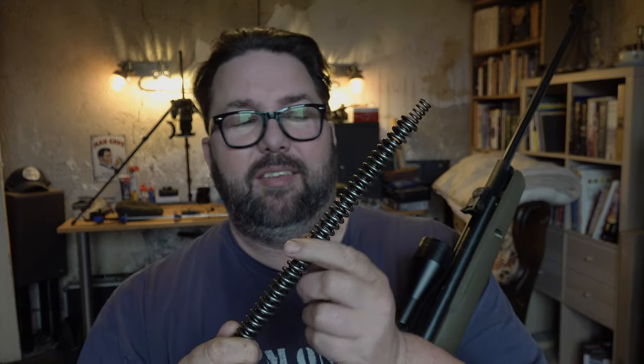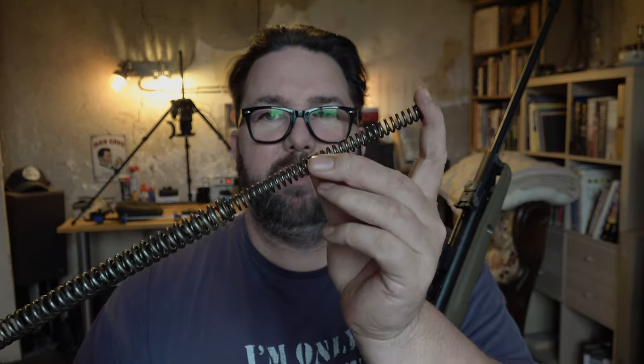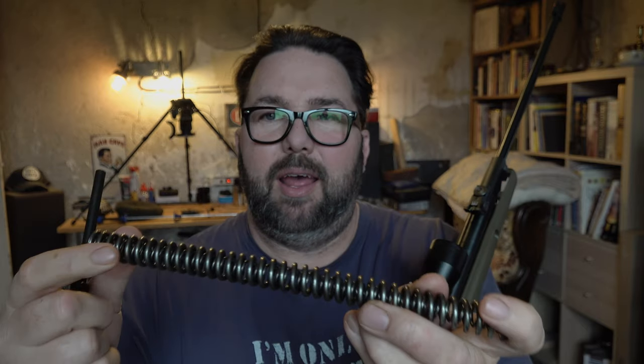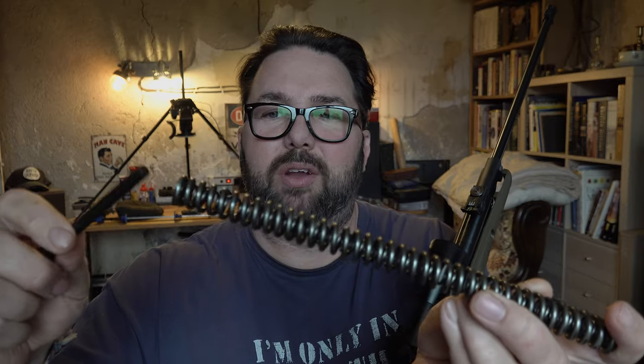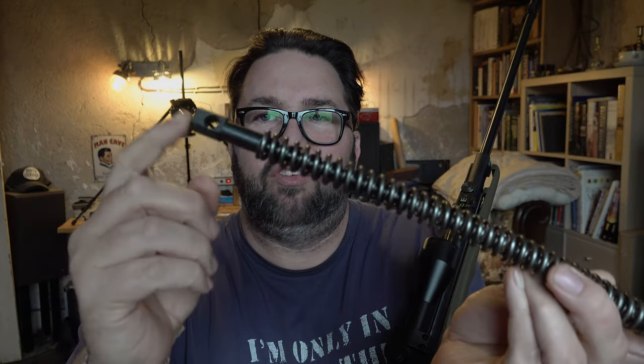So today we're going to try fitting this. Now this is a double spring kit, so you've got your main spring and you've got another spring that goes up the inside. Now for this Gammo we've got this piece which we're going to fit. That goes up in the spring and that goes into the trigger assembly. So we're going to pull this gun apart and swap these springs over. Apparently it will give it a little bit more recoil but it should give it a lot more power. Let's get this fitted.